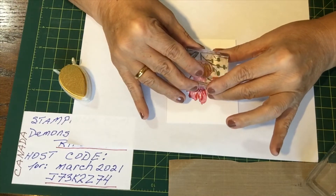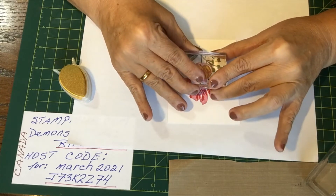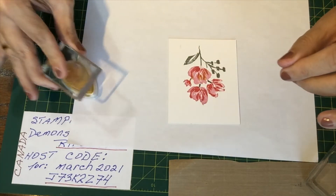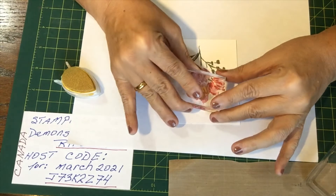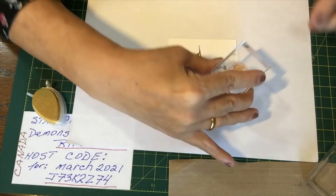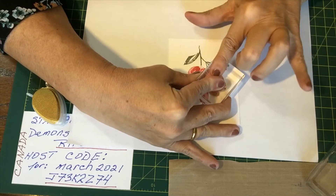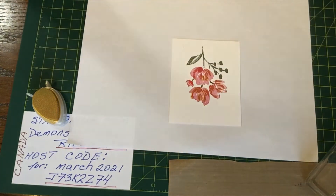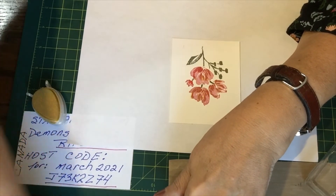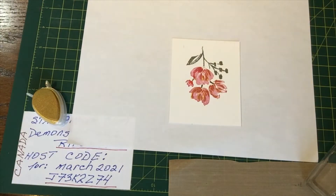I'll add a bit of gold — just for a little bit of effect. I don't want too much of it, just a stamp. Same thing here, line it up, quick stamp. Same thing here. It doesn't have to be perfect, just a little bit of color. Clean, clean, clean.